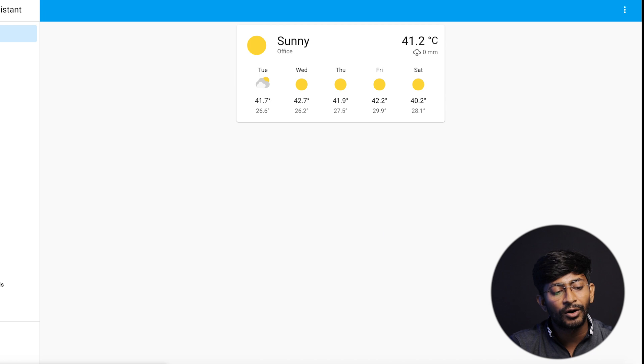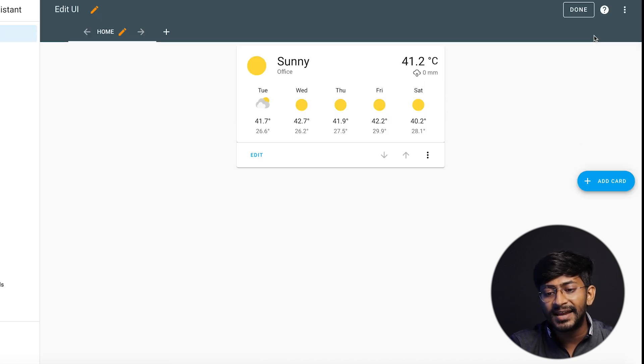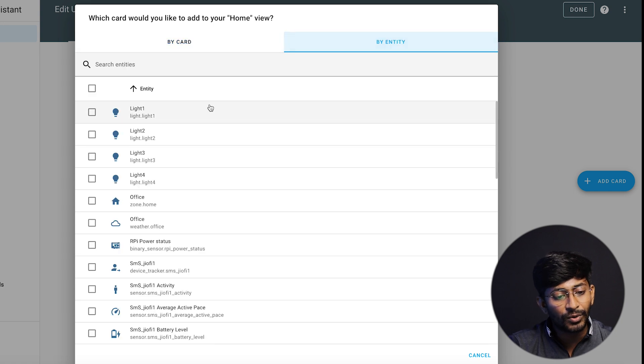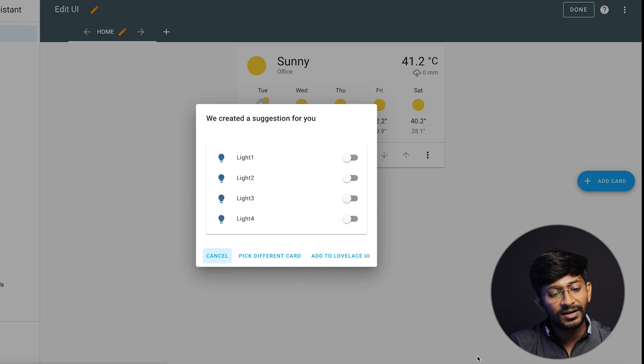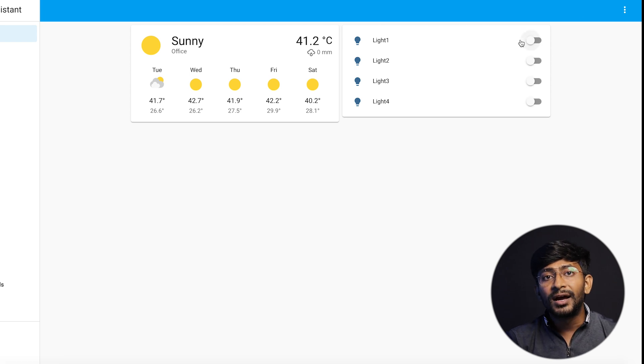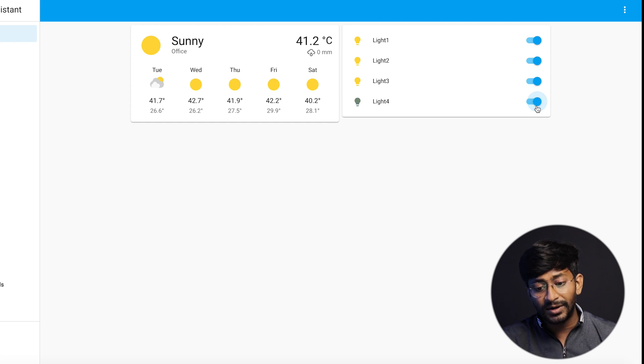Now go to your Overview section. Inside the dashboard, you can add a card to control the appliances. You can add a single light button for individual control, or add all four appliances on one single card. Click Continue, add all four appliances, and add it to your dashboard. That's all about controlling your appliances using ESP Home.